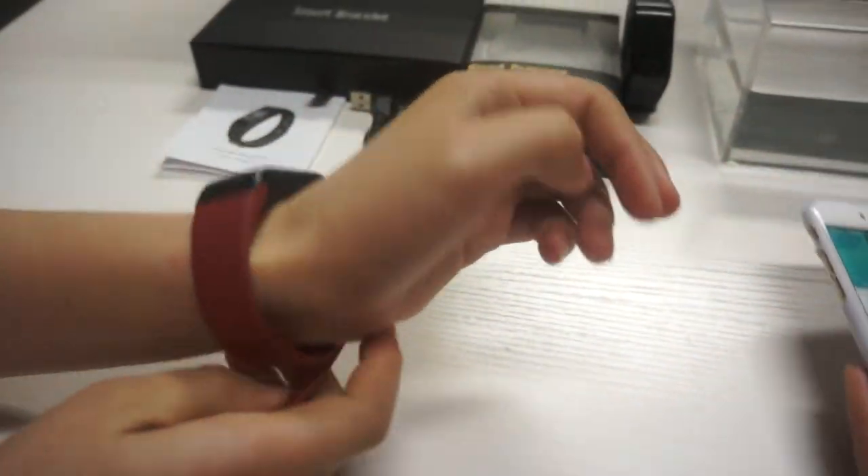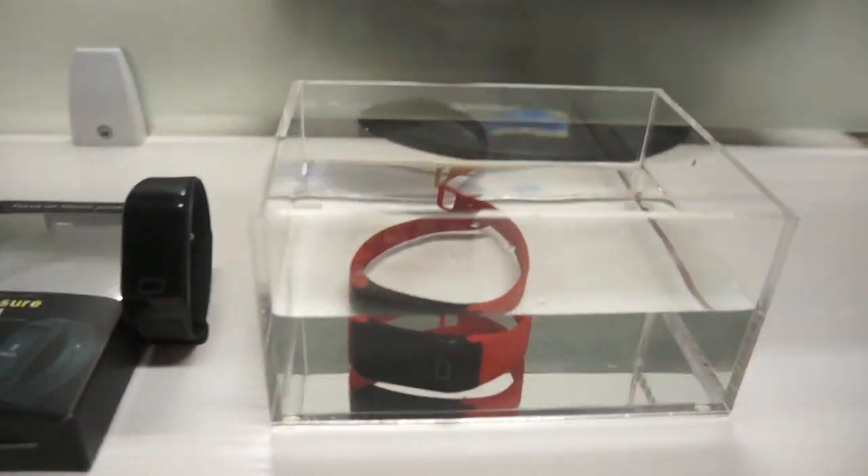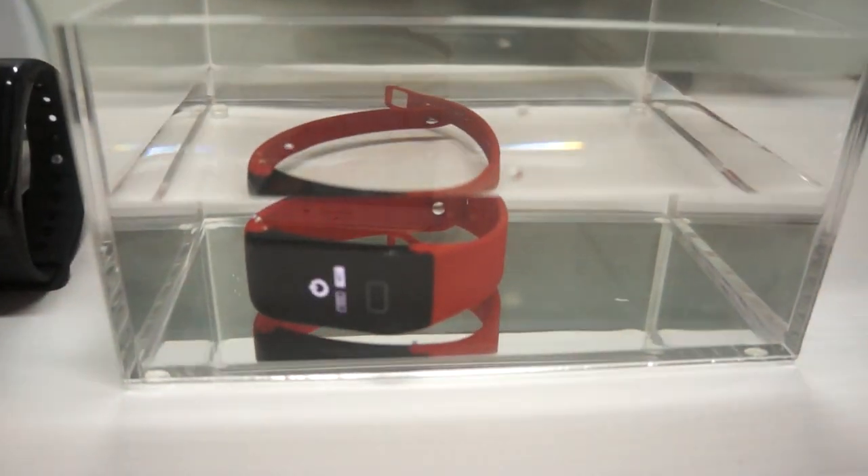This is waterproof IP67, so you can wear it for swimming and showering. Here is the water test.